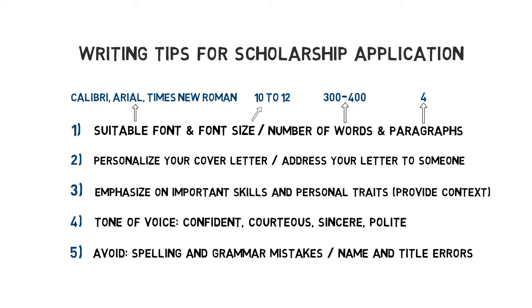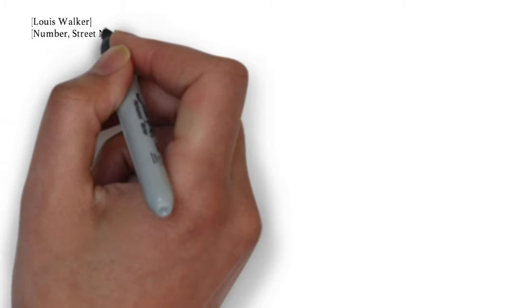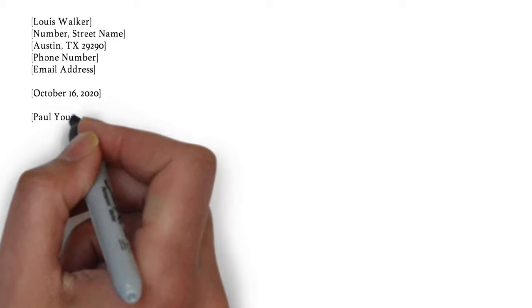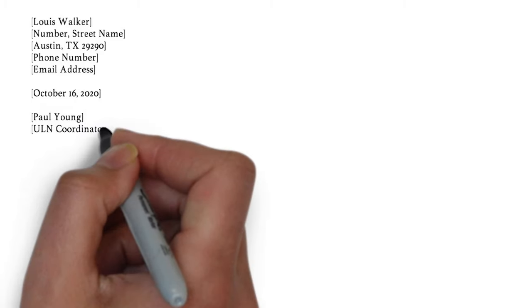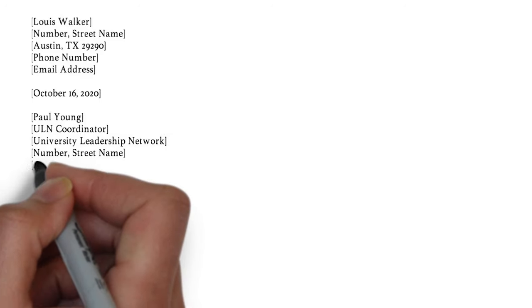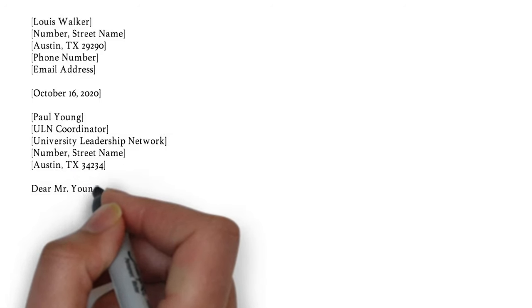Alright, that's it for the most important writing tips. Next up, I want to start writing the example letter. First, we start off by listing our contact information on the left side. In between white lines underneath, we put the date and then the chairman or coordinator's name and job title, followed by the organization's information. As for the salutation, we write Dear Mr. Young. For American usage, we include a dot after the abbreviation; for British English, you can leave it out.